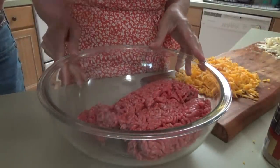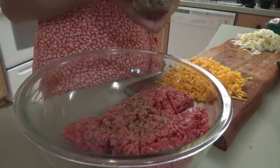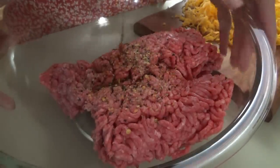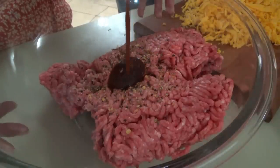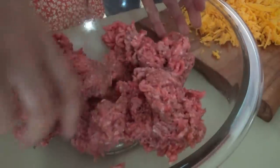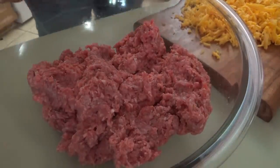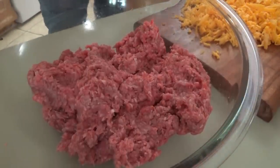We're going to put this much ground beef in there - that's probably enough right there. Now we're going to go in with just a little bit of Worcestershire sauce and a little bit of barbecue sauce. Now we're going to mix that up real well. You're talking to somebody who's made a lot of meatloafs and a lot of meatballs in their time.